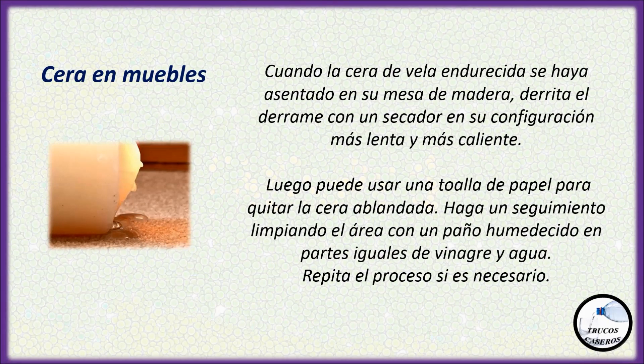Cera en muebles: Cuando la cera de vela endurecida se haya sentado en su mesa de madera, derrita el derrame con un secador en su configuración más lenta y más caliente. Luego puede usar una toalla de papel para quitar la cera ablandada. Haga un seguimiento limpiando el área con un paño humedecido en partes iguales de vinagre y agua. Repita el proceso si es necesario.